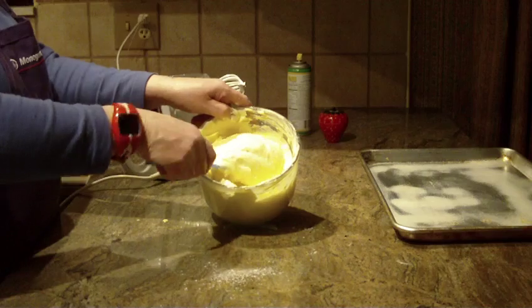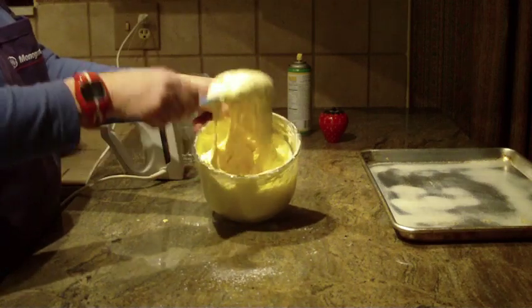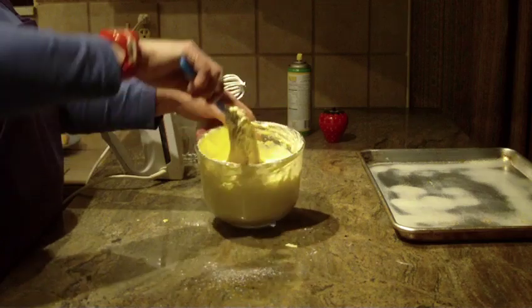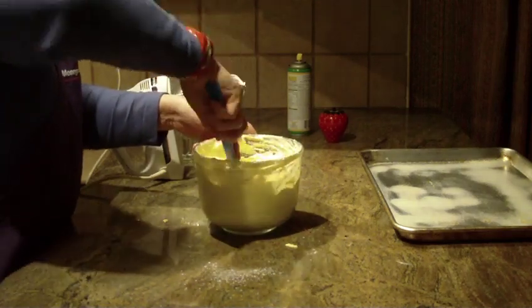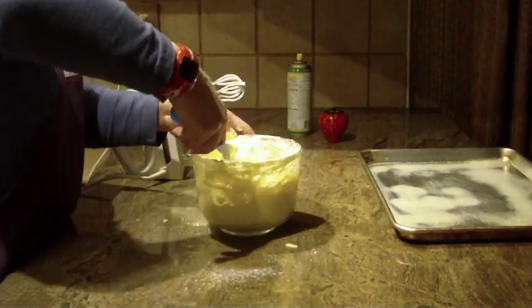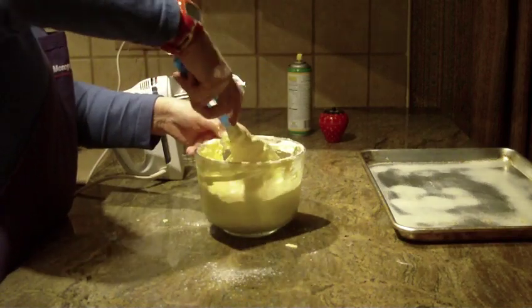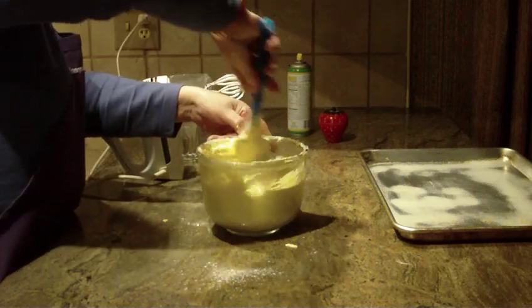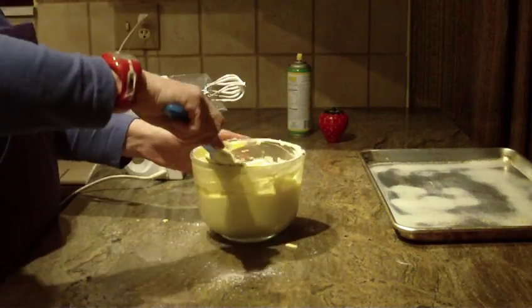Here you go — you can see the batter is very light and very fluffy. I want to make sure I got all that flour on the bottom mixed and folded well, and it looks like I accomplished that.